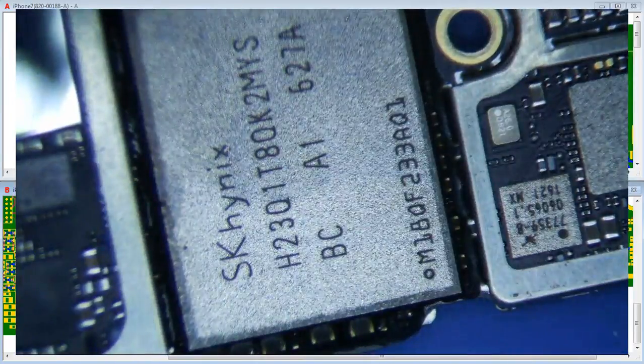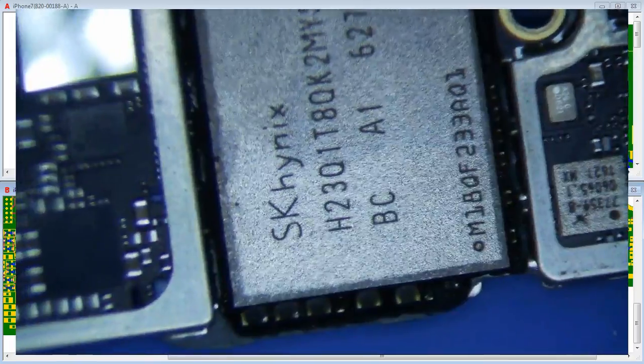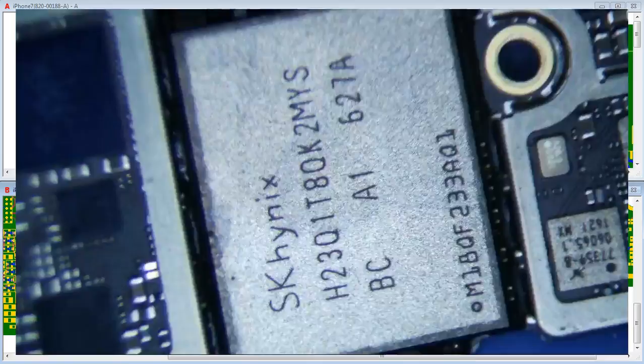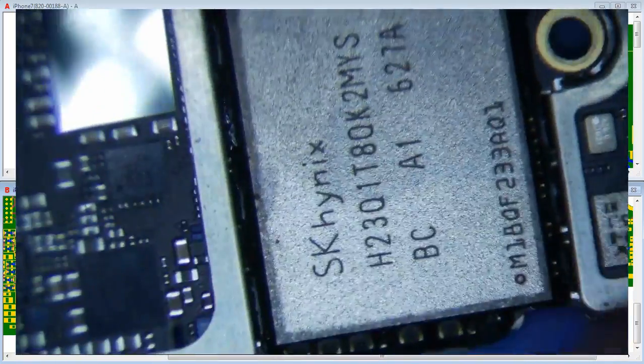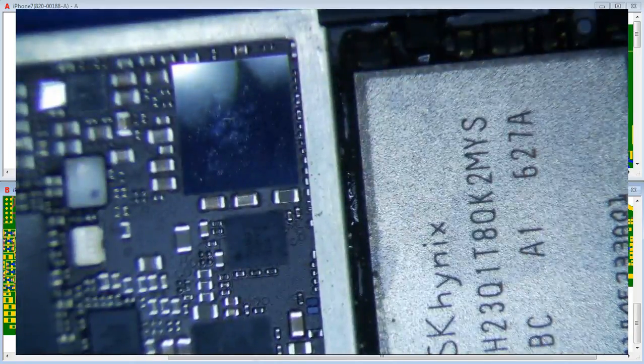Even if the NAND is the issue, I'm not taking it off and putting it back on for the iPhone 7. Look at this thing — it's encased in black epoxy, it's going to be a nightmare to get off while keeping all the little components in place. And chances are it may not even fix it. Even if it did, this isn't a repair we'd offer because it takes way too long and there could be other complications.